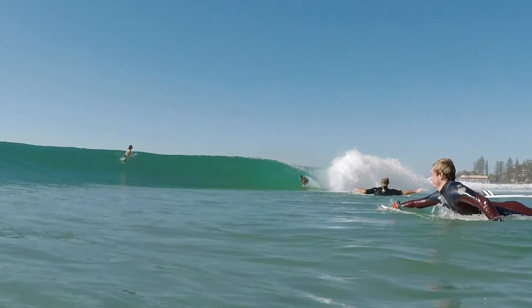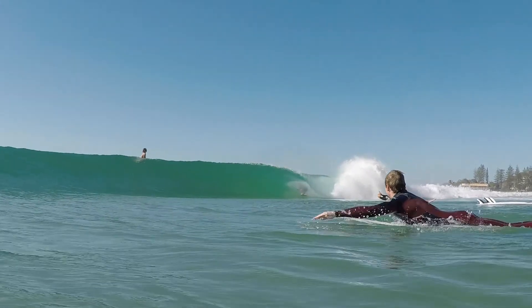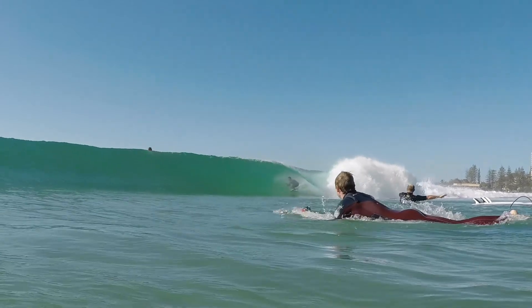I love PU boards in good waves, and at the Gold Coast PU is probably the best. But epoxy EPS construction is great for wave pools and smaller waves — the flex patterns are amazing for that sort of stuff.